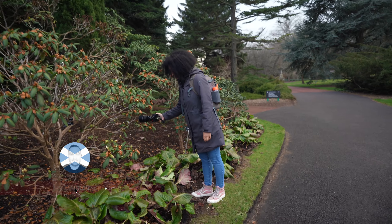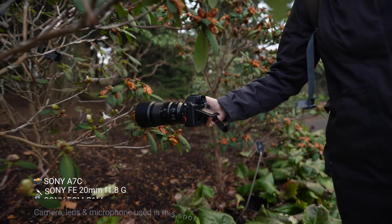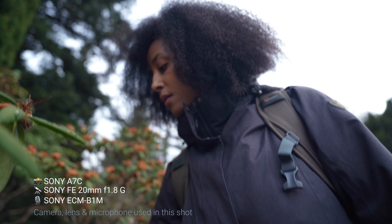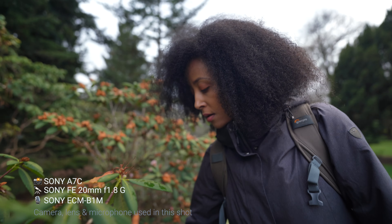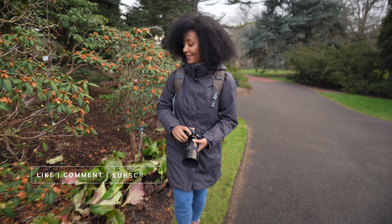Let me know how you like this kind of video where I showcase only one lens and show you photos taken with that lens. Let me know in the comments because I'm planning to do a couple more videos with other lenses — I won't say which ones just yet, but trust me it's worth it. So definitely subscribe.